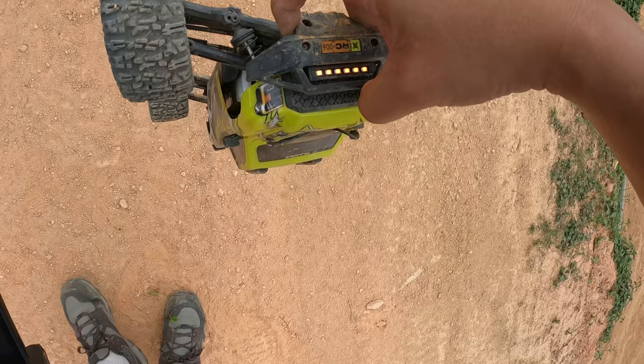Damage report: the dog bone popped out once because I lost a hub screw — not really damage. The ESC came loose from its double-sided tape — not really damage either. Nothing else is broken. Diffs are still working, shock towers are still straight, shocks are still plush, everything looks fine, and my chassis still looks great thanks to the chassis guard. No damage to the body.